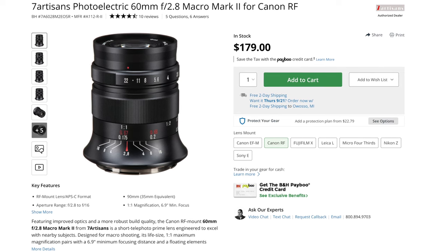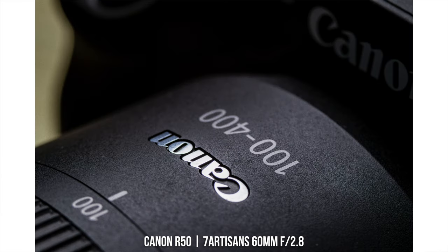For price, this lens comes in at $180 — actually the same price as the Canon 50mm f1.8, just a very different use case.